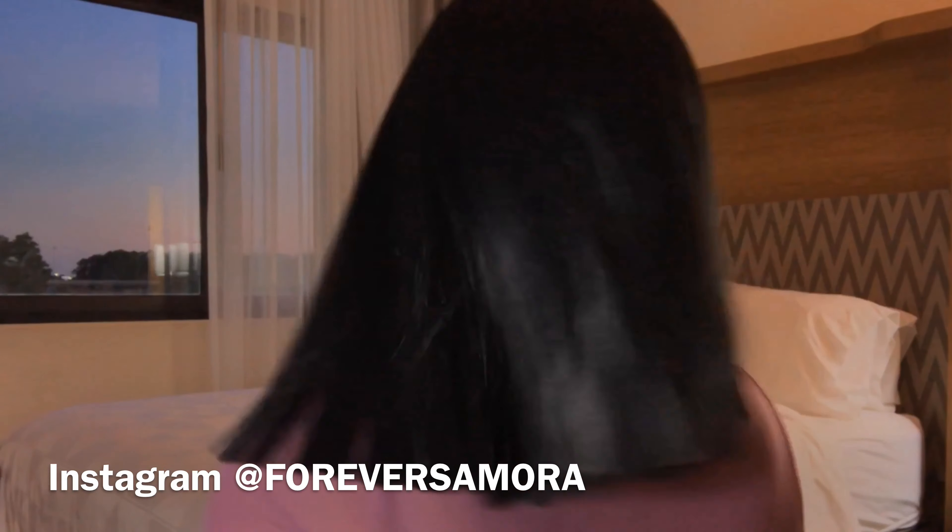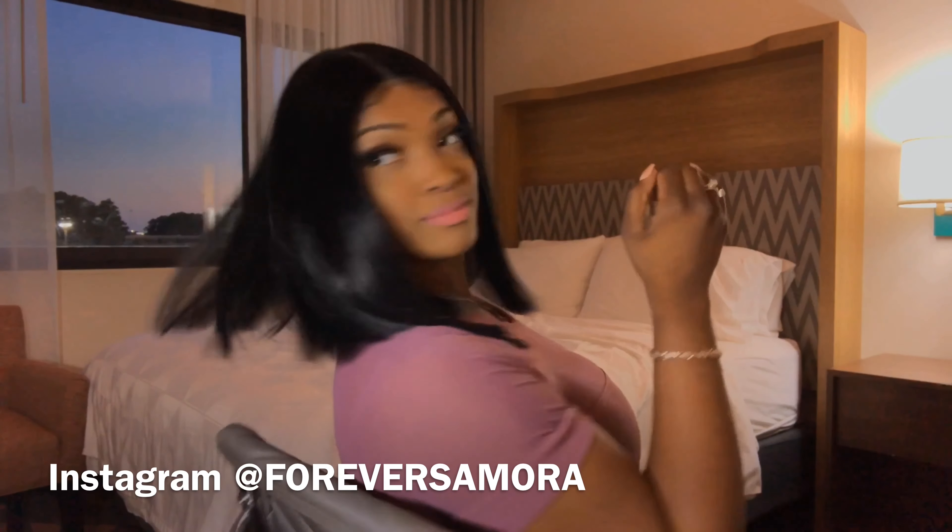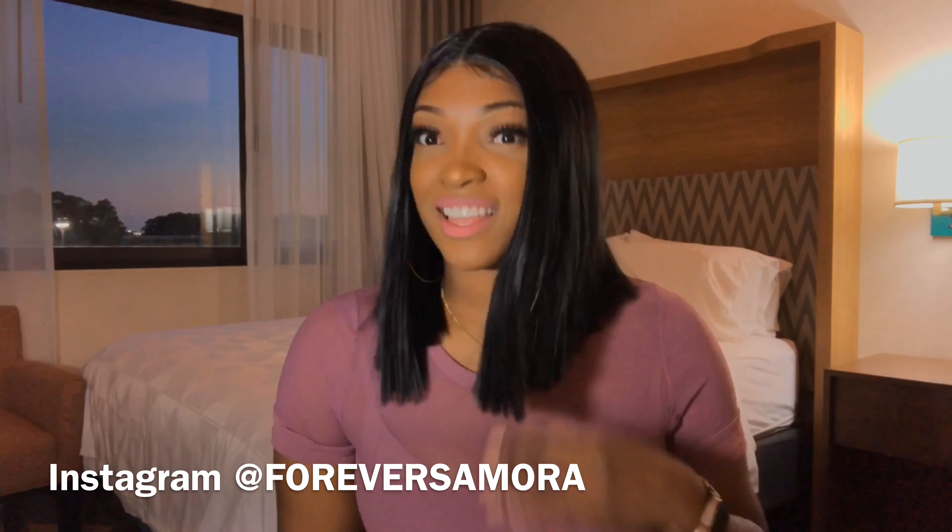Let me turn around and show you guys the back — give you a full tour. I think this wig is perfect. Thank you guys so much for watching my video, I hope you liked it and enjoyed it. Make sure you're a part of the Ferrari family — go ahead and hit that subscribe button, give this video a big thumbs up. Click that notification bell so you can get notified when I post another video. Please help me reach my next goal of 500 subscribers — I love you guys so much, thank you so much for watching.